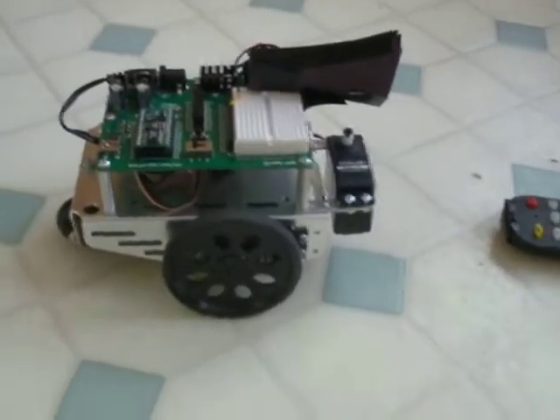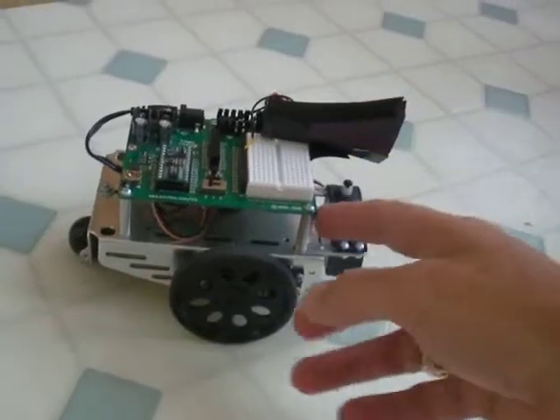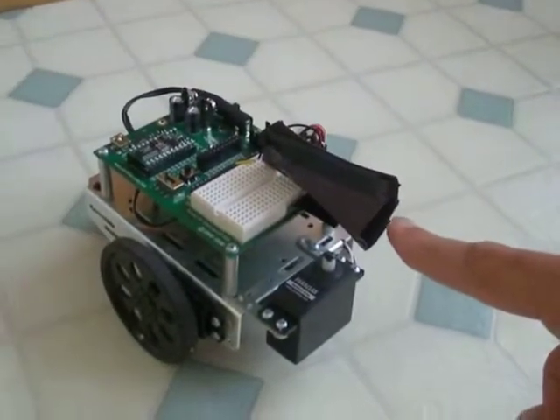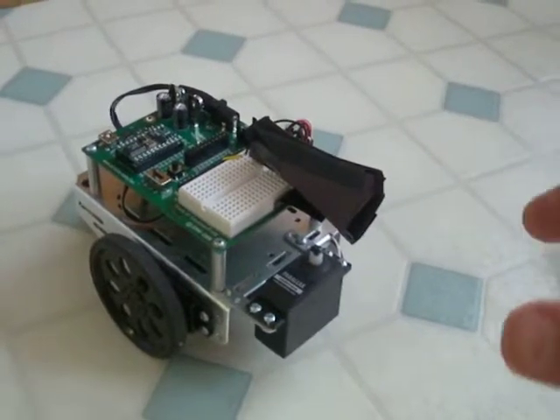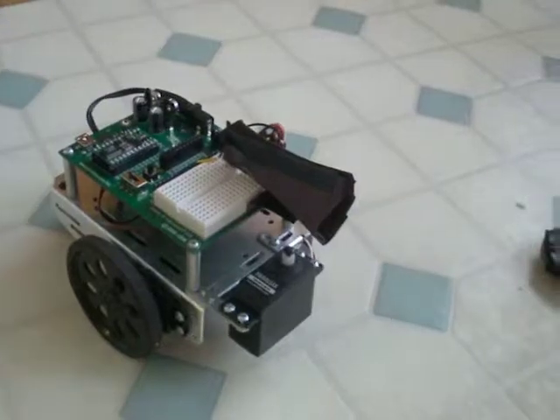Quick look at a Bobot set up for infrared tracking. I have a 38 kHz sensor inside here. There's a little hood made of construction paper — pretty much it's just aiming forward so that only infrared light coming from the front can be seen.